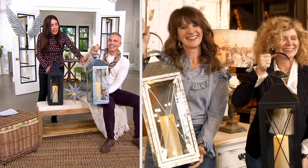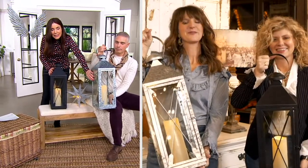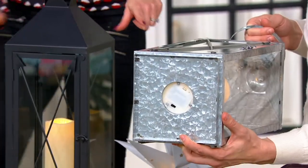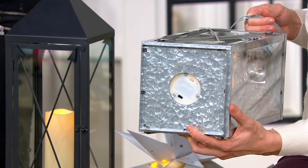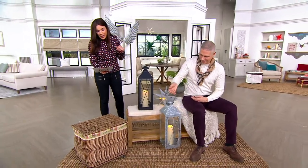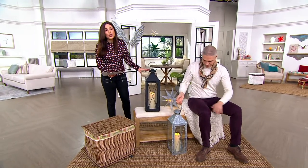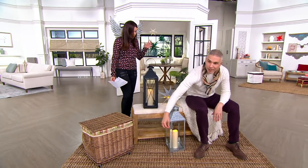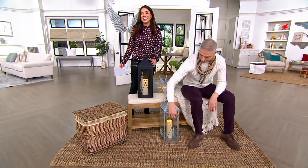I love this idea of galvanized metal, glass, really good quality. And very quickly — they are going to operate on a timer. So you put them outside, they'll come on for six hours, turn themselves off, and come on at the same time the next day. Indoor-outdoor. And it's just three AAA batteries. I love that you don't need Cs or Ds, just three AAAs. They're awesome.